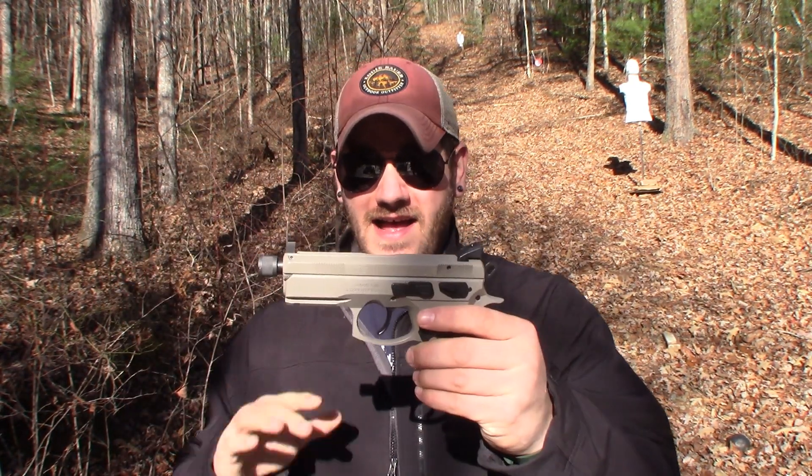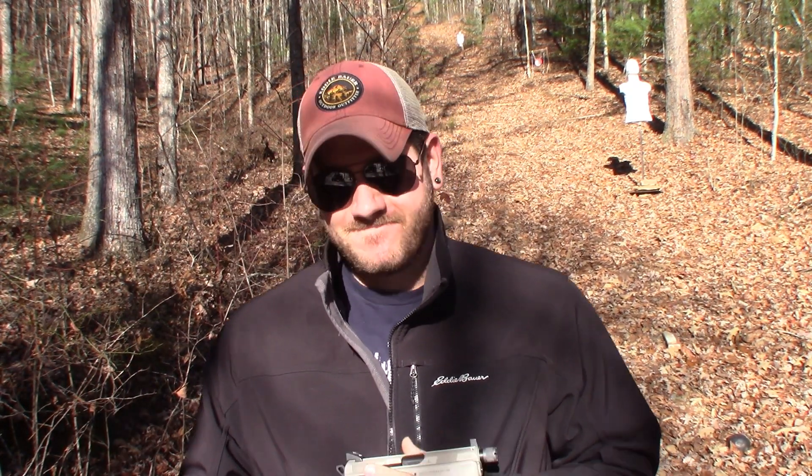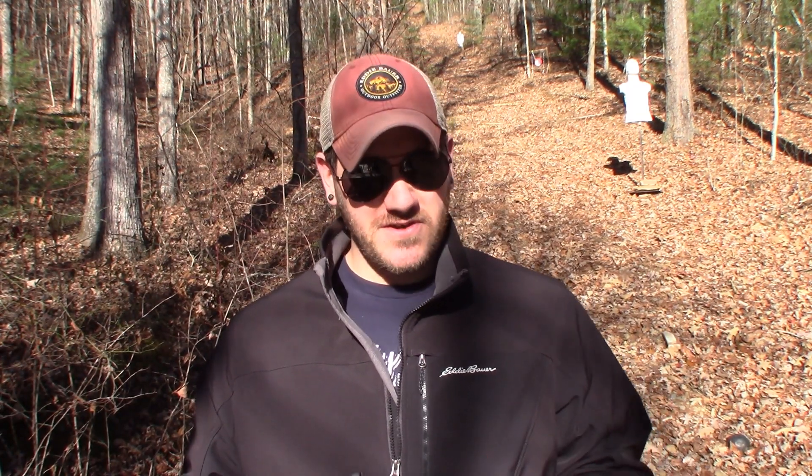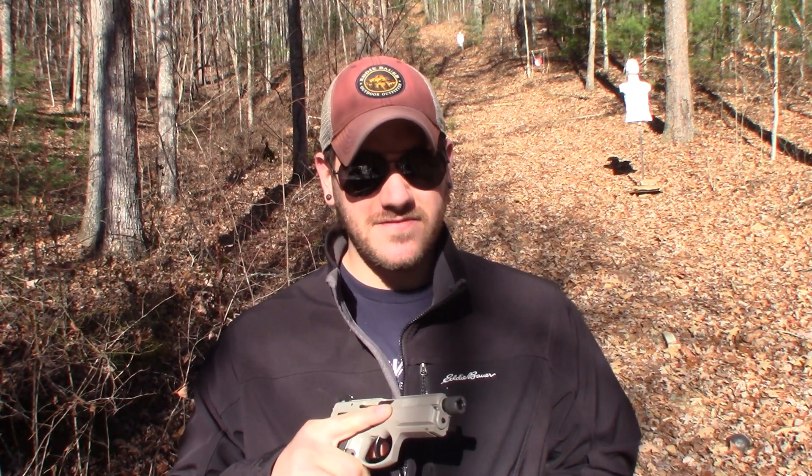The reason I say I made a bad decision is the P01 Omega urban gray. I have not shot this gun yet — I'm actually going to get the first shots on camera. But before we do that, I'm going to do a little bit of an unboxing, which I don't normally do, but people have asked. I've exercised a lot of self-control not shooting this until you guys get to see it.